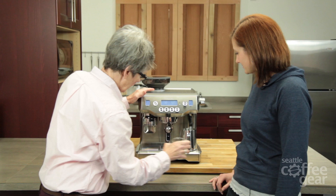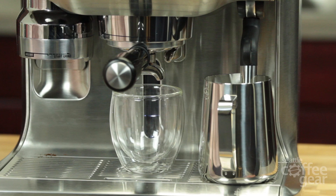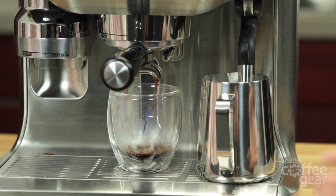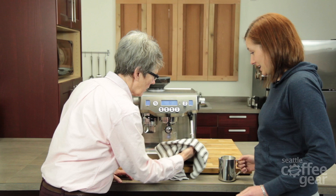The machine is ready to go and the tamping is ready — that's so crazy. Because it's a double boiler — stainless steel boilers, by the way — you can do the brewing and the steaming at the same time. Done. Really nice thick microfoam. That looks really nice.